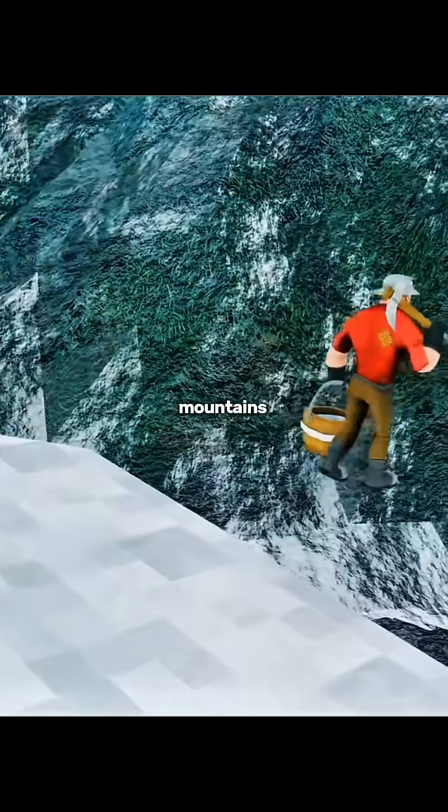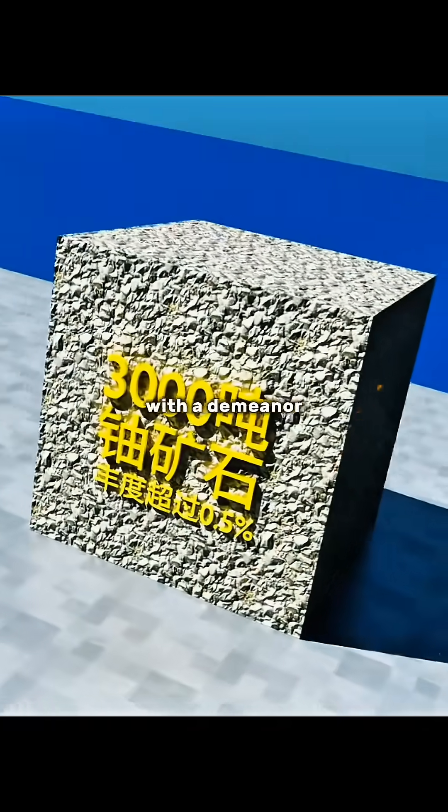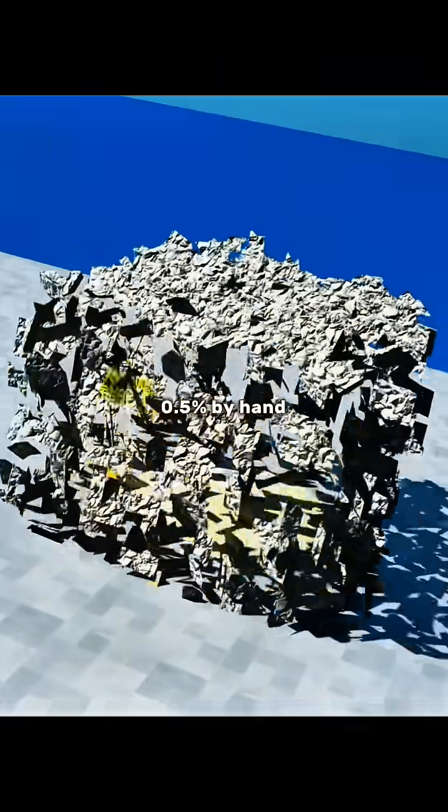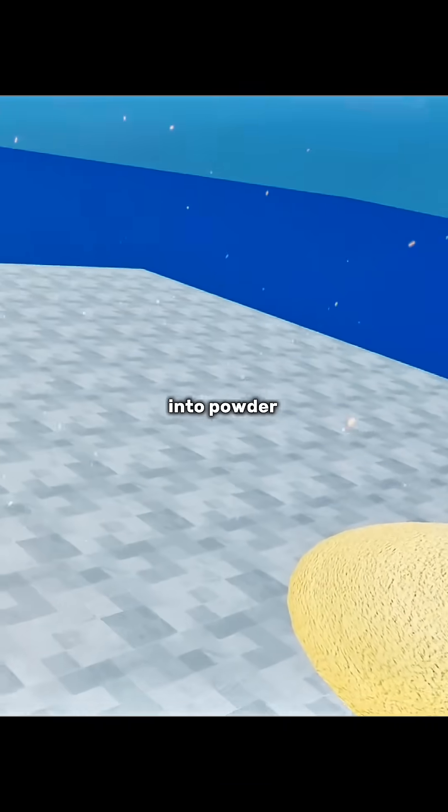The first step is to go to the mountains of Yunnan and dig up 3,000 tons of uranium ore with a uranium content of more than 0.5% by hand, then turn all 3,000 tons of uranium ore into powder.